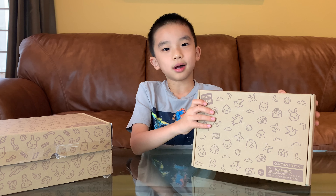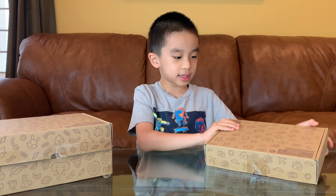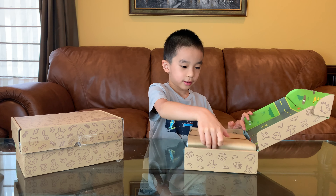Each box comes with a theme and instructions for you to play and create. And this box is about playing. Let's open it first.